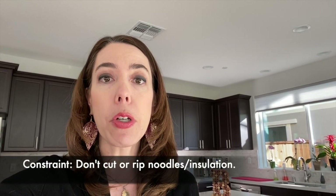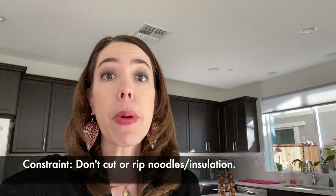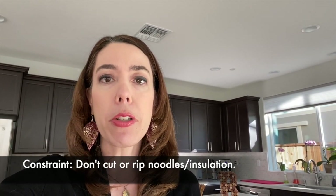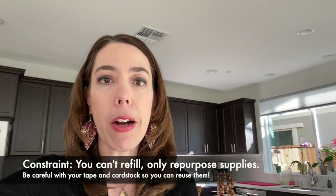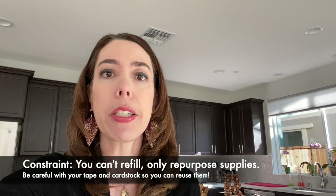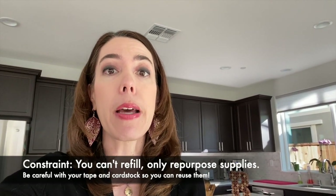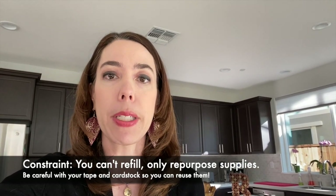The one I did is really basic — I know you can come up with much more creative things. A couple of constraints: first, you can use all four of your pool noodle or pipe insulation pieces at once, but you can't cut them at all — you have to use them as is. Second, you can reuse the tape and the cardstock, but you don't get new tape and cardstock for the next challenge. You have to use the same ones for all five challenges, so make sure you use them sparingly and cut them in a way that you can repurpose them.